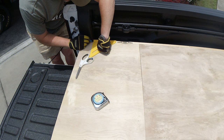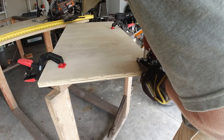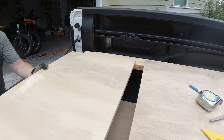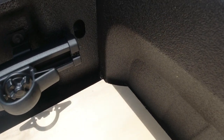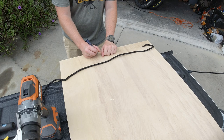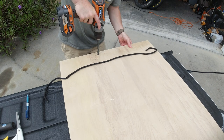Now I had to notch out two sections of the plywood topper and I did that with a jigsaw. No special measurements here — I just kind of eyeballed everything. It doesn't have to fit perfectly, but it's pretty easy to do. I also had to notch out the back section that goes up against the cab side. Again, really simple to do — I used a jigsaw for that.